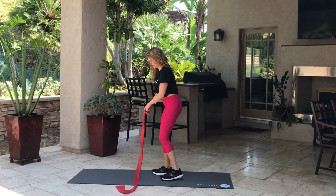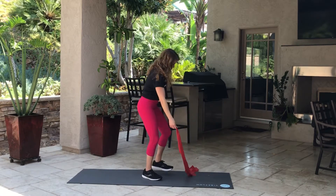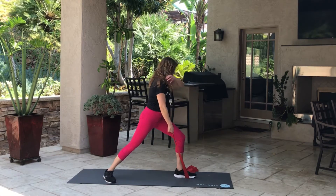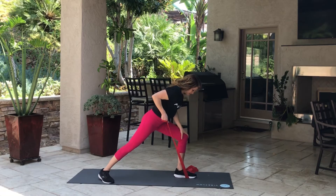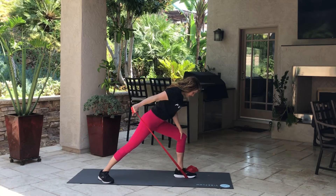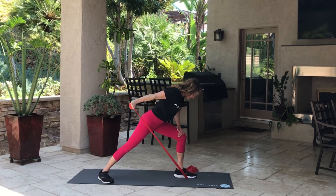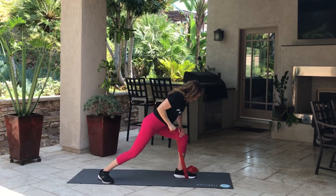When you're done with 15 reps, switch sides. I'm doing that foot at a 45-degree angle to help with balance. You can lean a little bit more to make it more difficult because we're moving against gravity, and that's what makes it more challenging. Make it as easy or as hard as you want, but give yourself a little bit of a challenge.